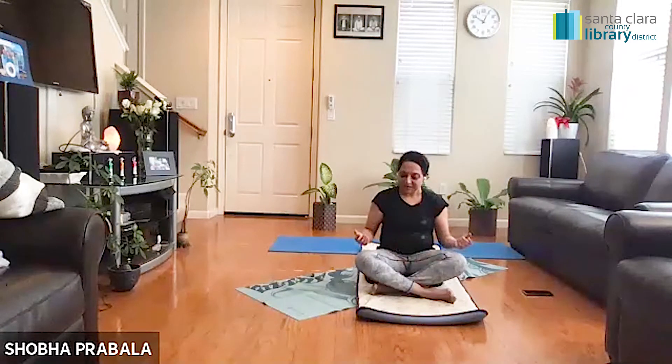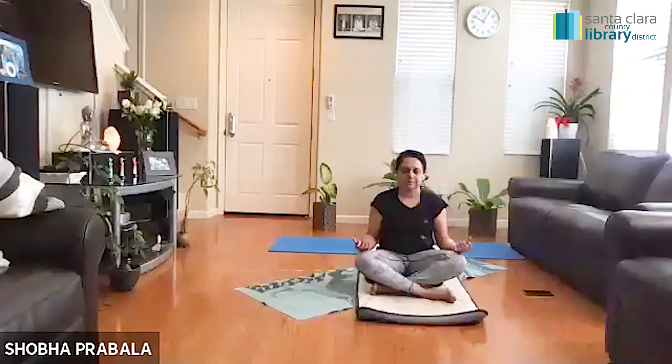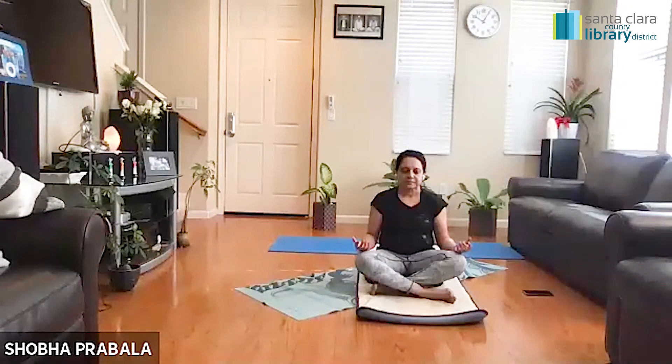We will begin the session today in a seated position. Settle down on your mat in a comfortable cross-legged position. Place your hands on top of your knees and very gently close your eyes. Let's all begin by bringing our awareness to the breath.